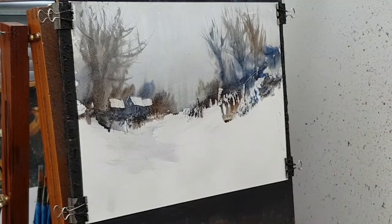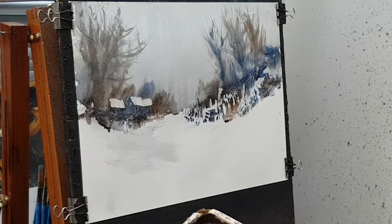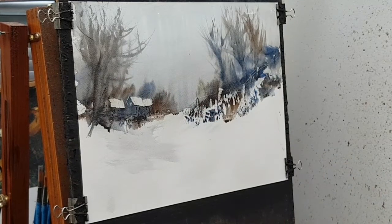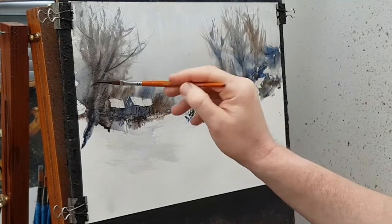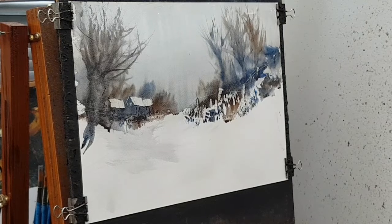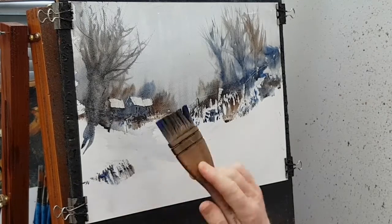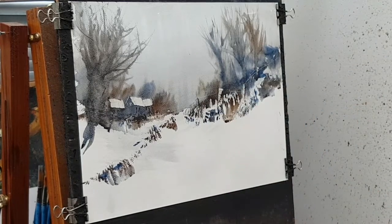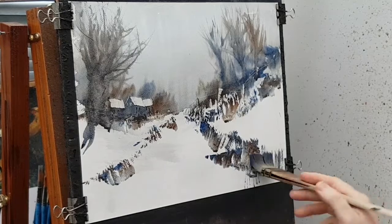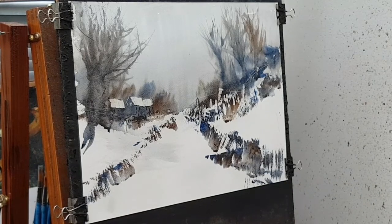I'll switch back to the hake brush and now I'm trying to define the layer of the land. You can see we've got a big slope coming down the right-hand side, so that's the way I'm angling the brush strokes to suggest that sort of land. Back to the sword liner now — my thinking here was that I've lost the scale a little bit; the trees are too big or the buildings are too small. So I wanted to bring that tree on the left of the buildings down into the foreground, extending the trunk down to make it look bigger because it's closer.